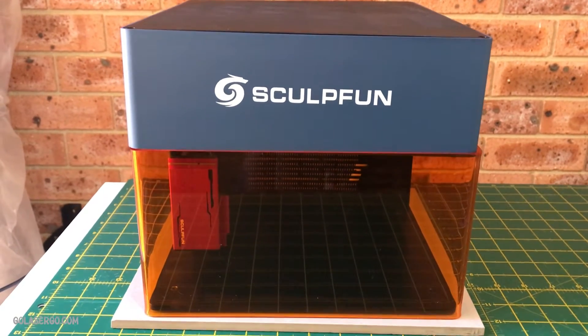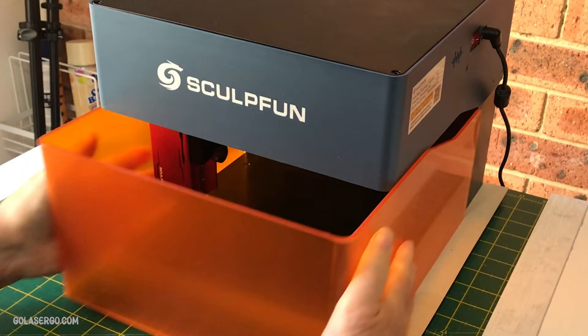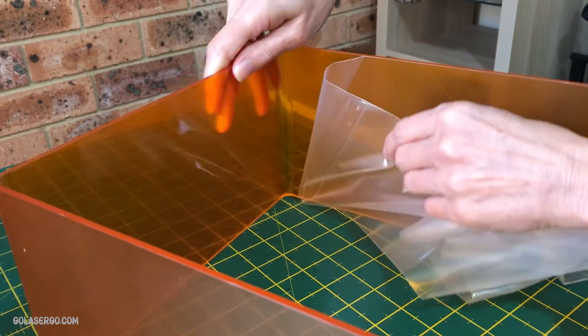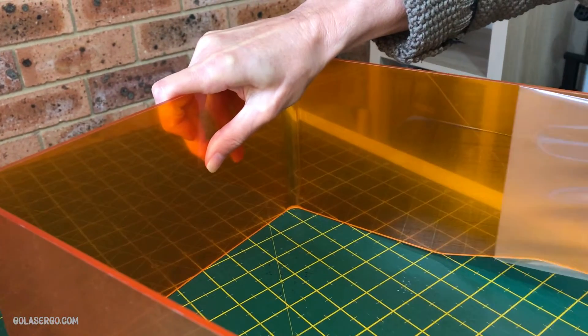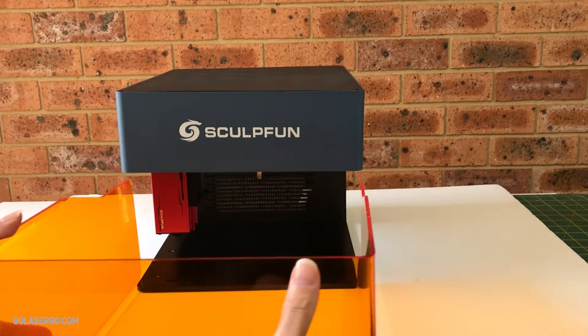So let's get on and see what we've got and what it can do. Now in the box we found the machine, of course, and it comes with an orange U-shaped safety cover. This shield has a protective coating on the front and the back, so you'll need to remove that before you use the machine.